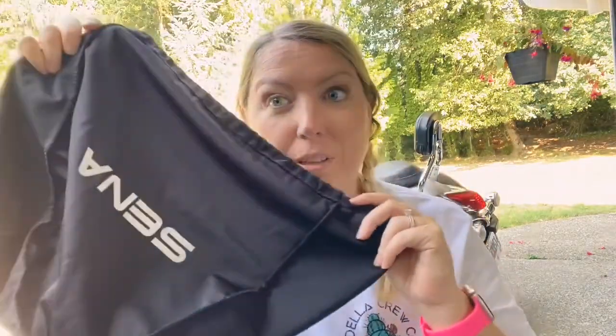The Sena is just so much slimmer. Anyway, here's a little comparison between these two. As with most helmets, it also comes with its own little bag — super handy. I like to keep it in my saddlebag.